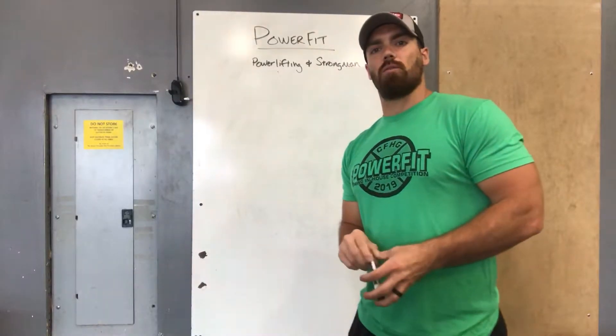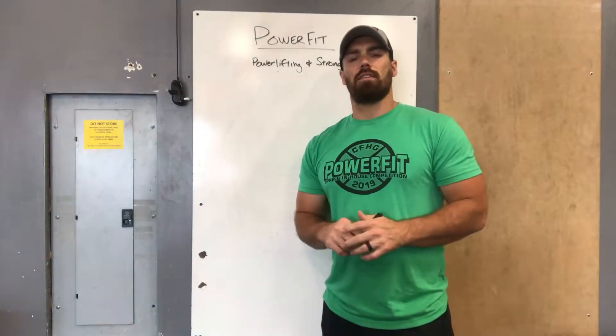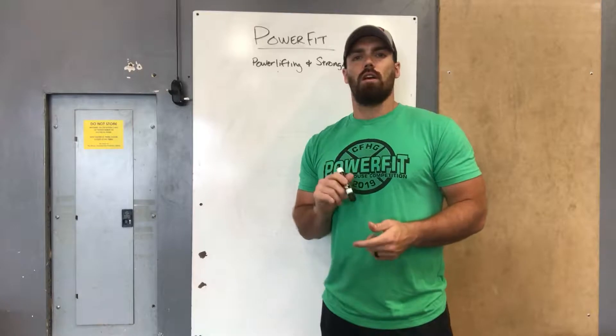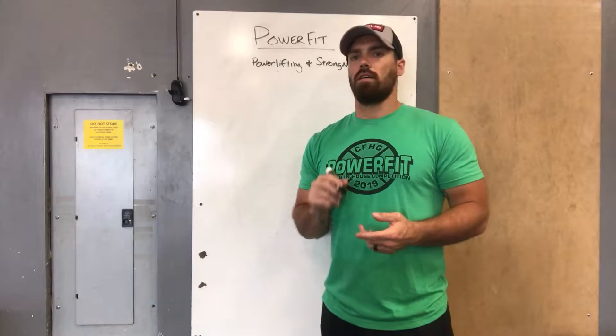Tomorrow we start our new program for PowerFit — we're going to call it Renegade. This one is going to have multiple paths: you're going to have three different choices — the weightlifting path, the powerlifting path, and the strongman path.